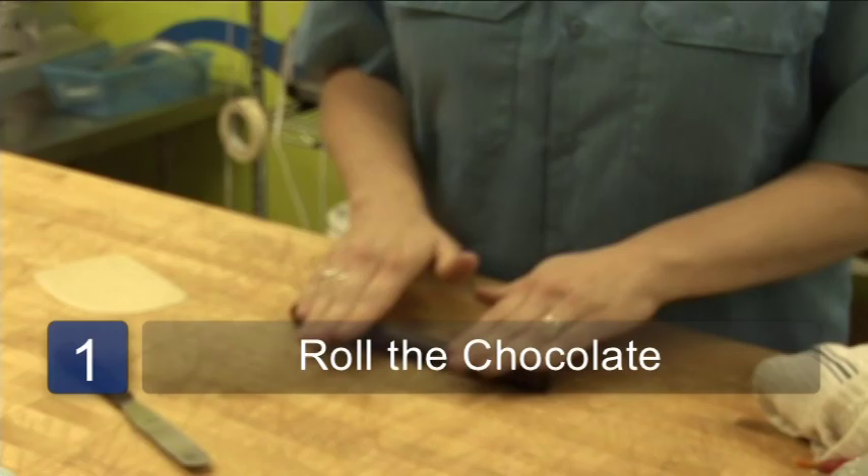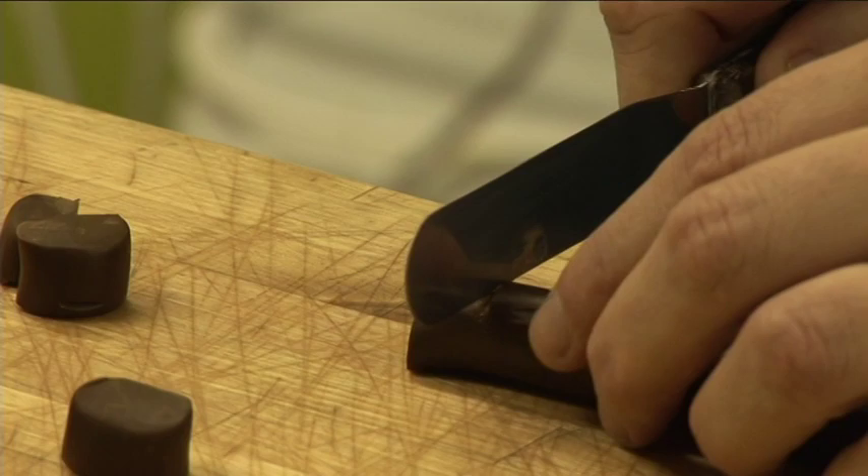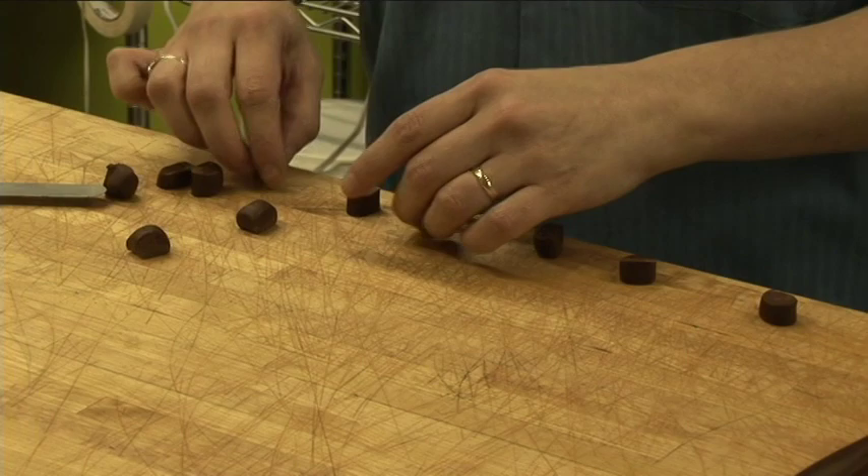First thing I'm going to do, I kind of warm up the modeling chocolate with my hands and then I roll it out into a nice even log. Then I'm going to cut 13 little pieces of modeling chocolate and you'll line them up on the edge of the table.